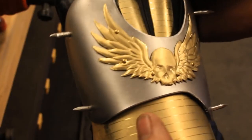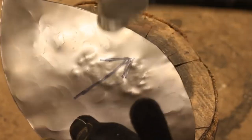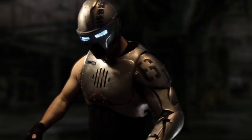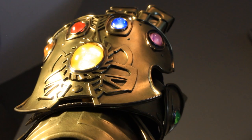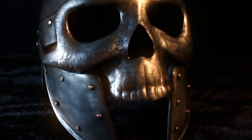If you have been a fan of this channel for a while, you know that I teach people how to make metal armor with ordinary tools at home. One of the questions I get most often is, is it bulletproof? That answer has always been no, until now.